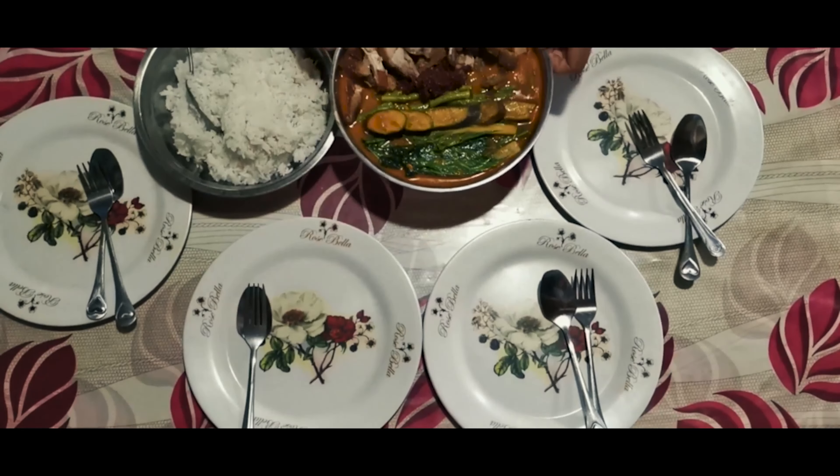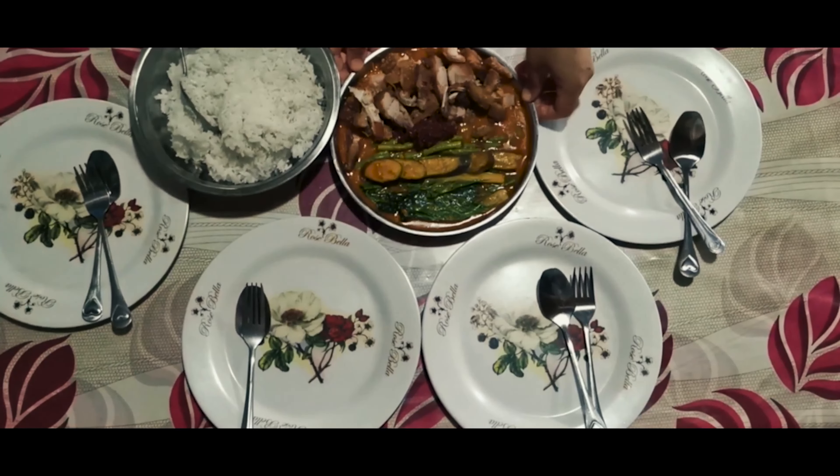Color grade. The saturation was brought up, but you did only subtle changes to the color. I would have made that dish pop a little bit more, maybe with a little bit more contrast or by adding some color filters, some creative filters.